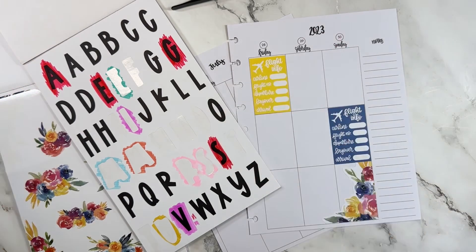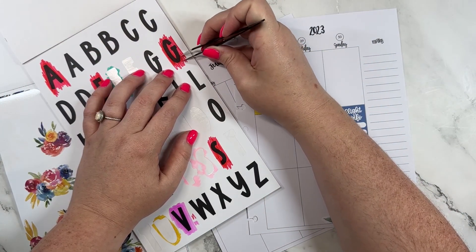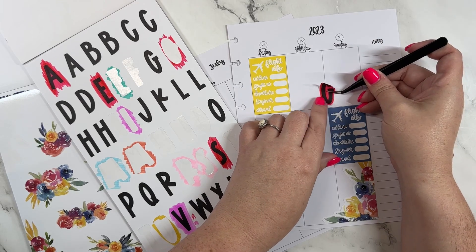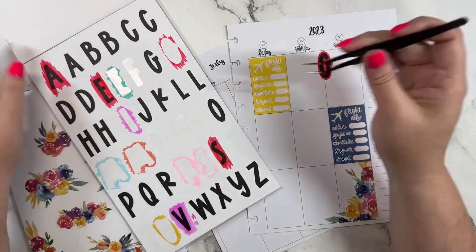This is actually a trip that my sister, sister-in-law, and I were supposed to take in 2020, and it got canceled because of COVID. We are just now rescheduling — we rescheduled it a couple of months ago.